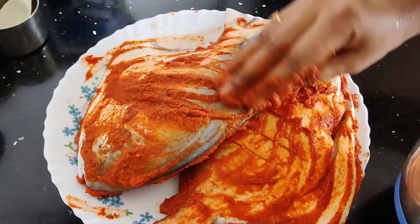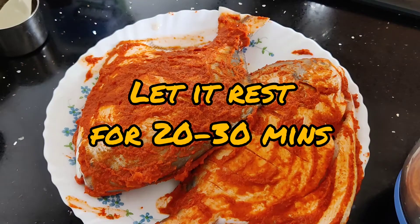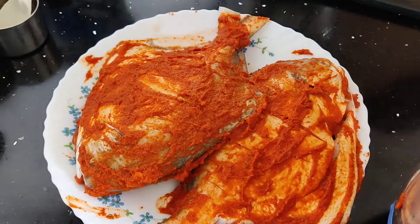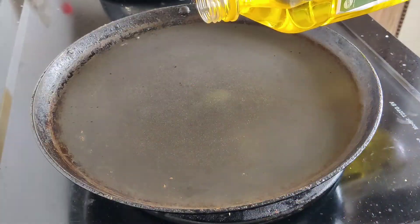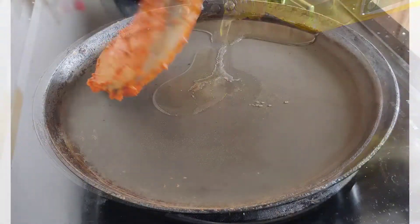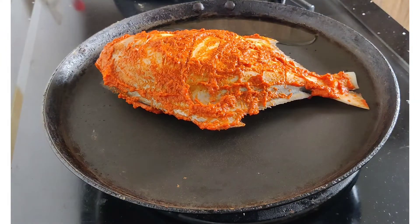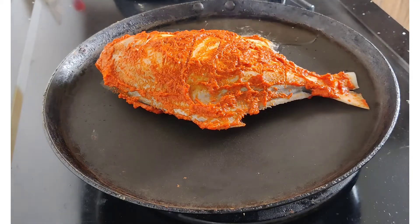Now, if you want, you can add the fish and marinate it for 30 minutes. In 30 minutes, you can add the fish. The fish will keep marinating.